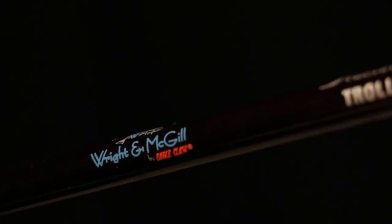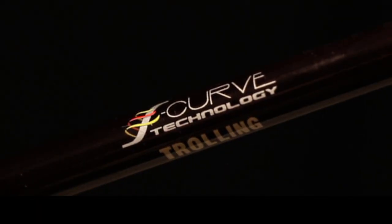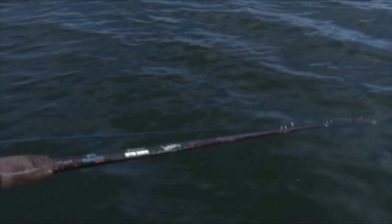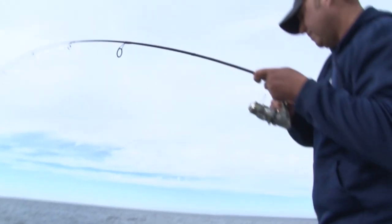The trolling rods feature S-curve technology. S-curve technology combines T-glass with high-density graphite as the core of the blank. It is then wrapped by carbon tape and high-density graphite to eliminate cracking, enhance torque and lifting power, while still being extremely light to minimize angler fatigue.